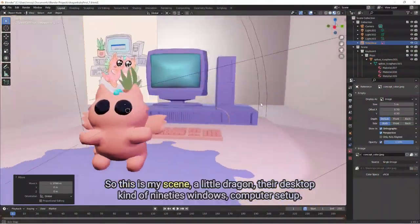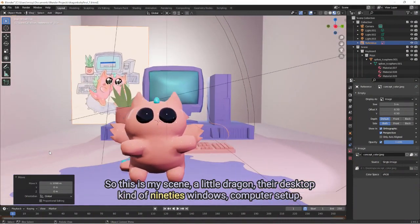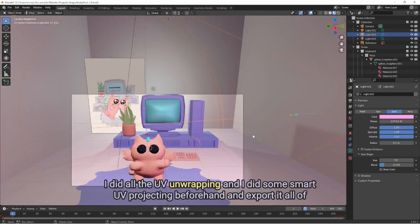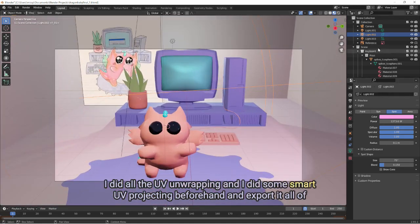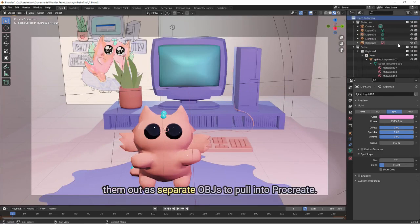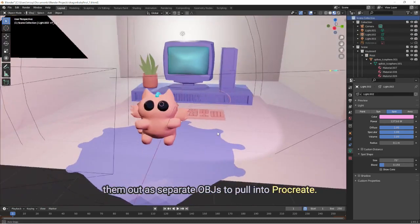So this is my scene — a little dragon with a desktop, kind of 90s Windows computer setup. I did all the UV wrapping and some smart UV projecting beforehand and exported all of them out as separate OBJs to pull into Procreate.